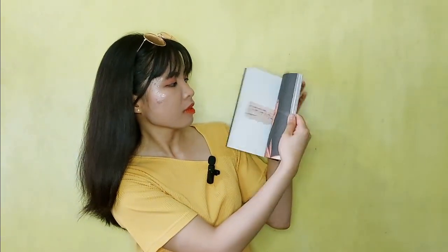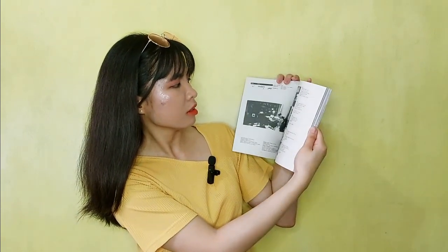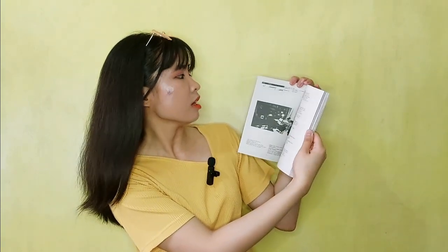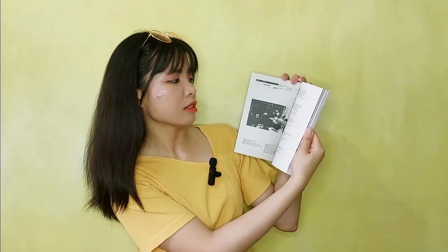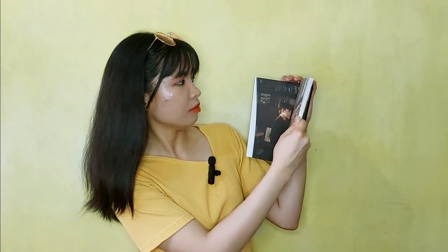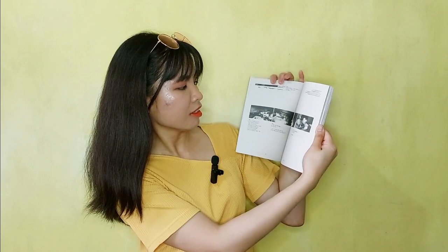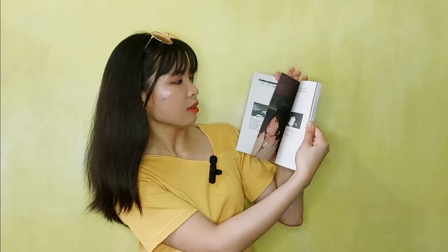A quick run-through of what's inside: it definitely looks like a notebook. The first track is 'Somebody' — here's the lyrics page. And another one is 'Wonder.' Very homey, very comfy, very boyfriend-next-door look, just like his concert video.